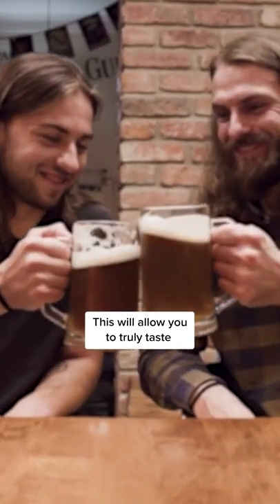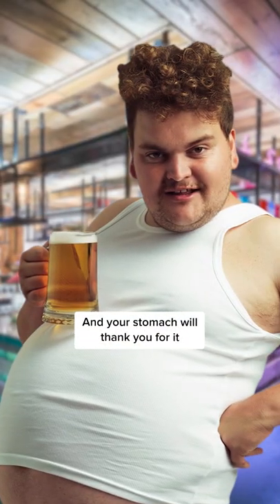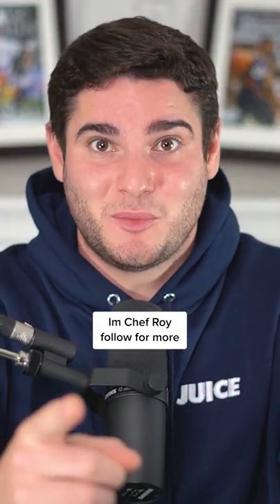This will allow you to truly taste the hops and malt, as well as protecting the aroma and flavors of the beer underneath. And your stomach will thank you for it. I'm Chef Roy, follow for more.